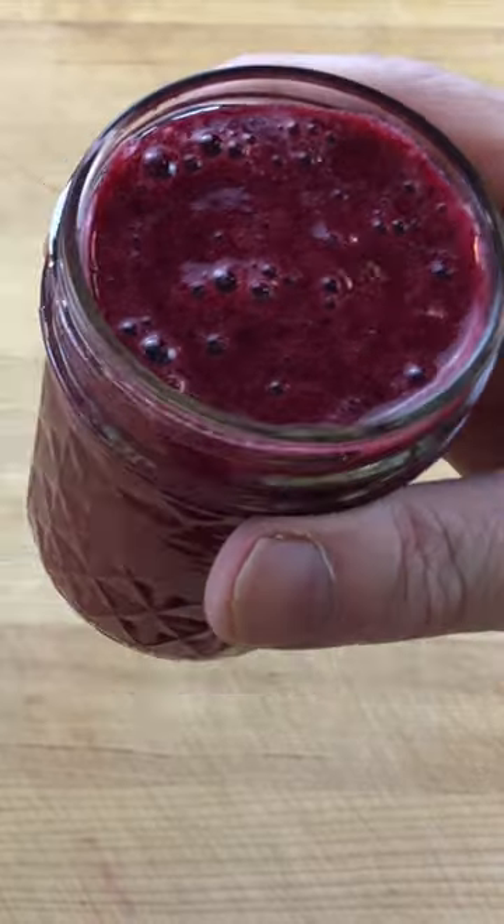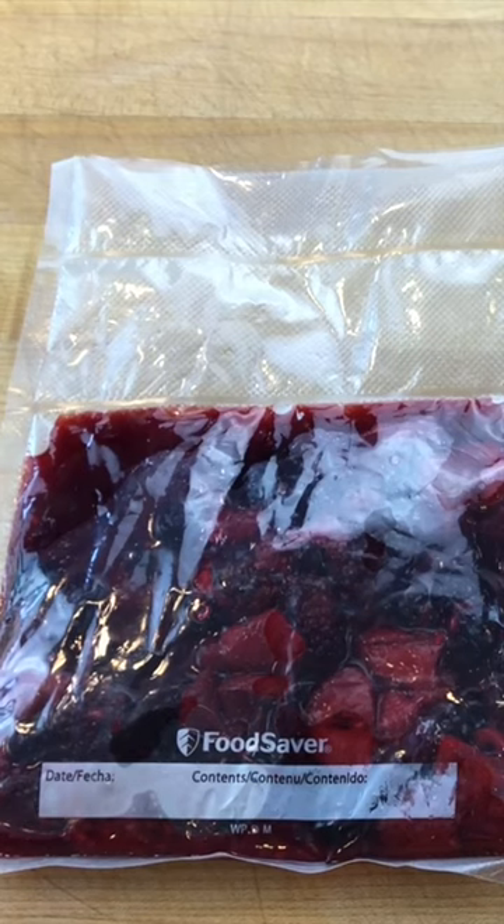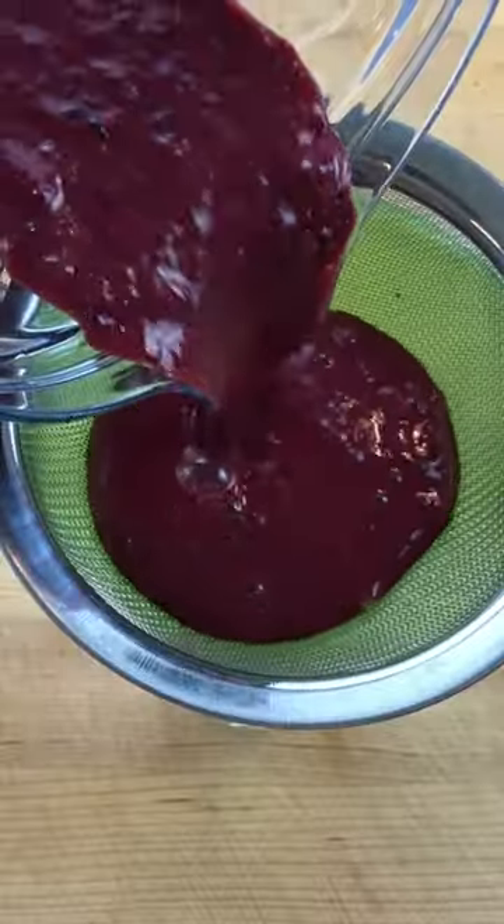To make a cup of bumbleberry coulee, poach 250 grams mixed berries with 50 grams of honey at 185 degrees Fahrenheit for 30 minutes and allow to cool. Then puree and strain the berries into an intense sauce.